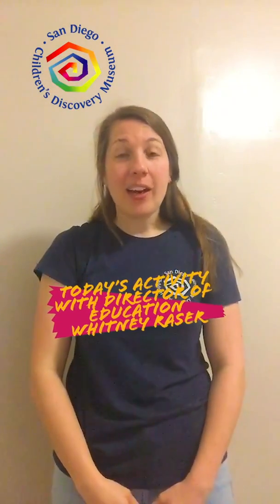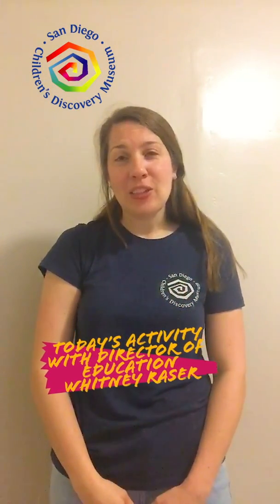Hi everyone, my name is Whitney Naser and I'm the Director of Education at the San Diego Children's Discovery Museum. Just like you, I'm a mom and a parent, and right now I'm finding myself at home with my kiddo with a lot of time and needing to do a lot of things. Today, we're going to start off with music and movement.